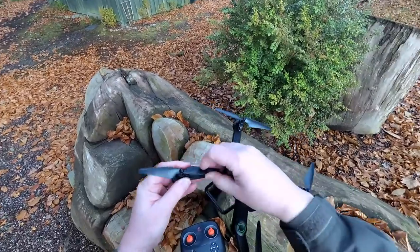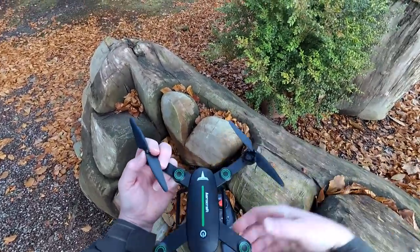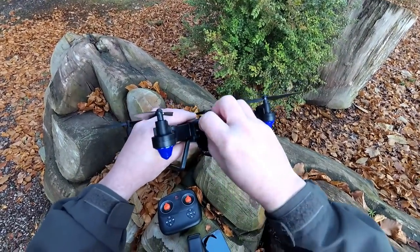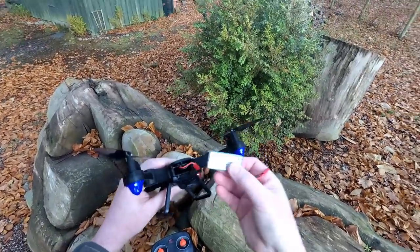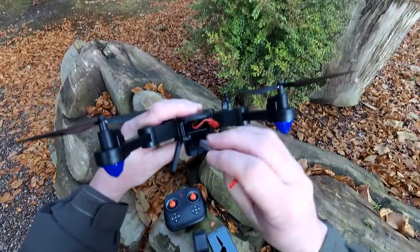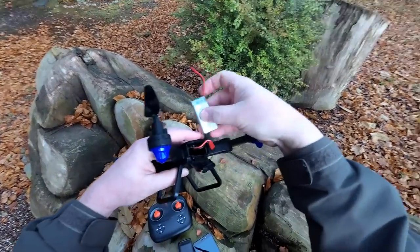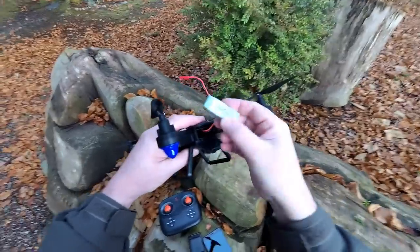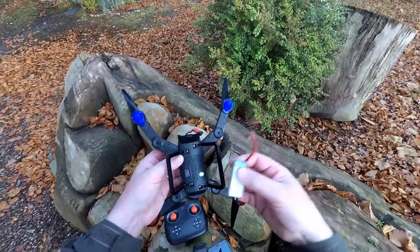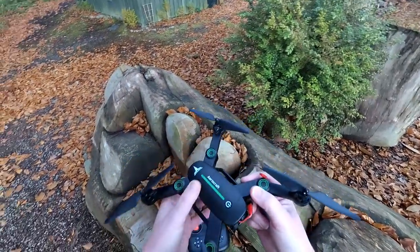There are no prop guards, but you do get an extra set of spare props and the props are really flexible, so I don't think they're going to damage anything if they hit something. Into the battery bay - there's quite a bit of room in here, and it's nice to see it's got a JST connector. It's an 850 milliamp hour single cell with a little bit of extra room. You could get a slightly bigger battery. You can buy about six of these and a multi-charger for around a tenner, so they're quite cheap. With an 850 milliamp hour battery we should get good flight time.